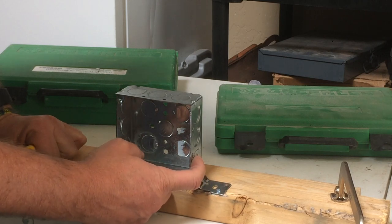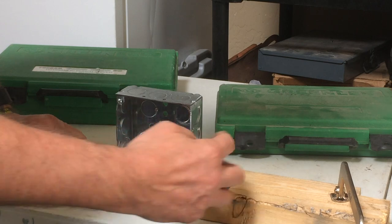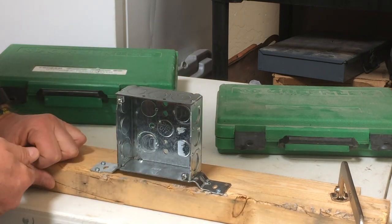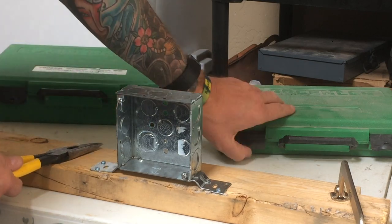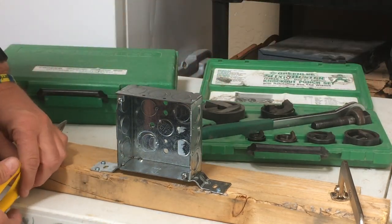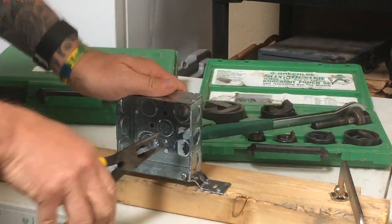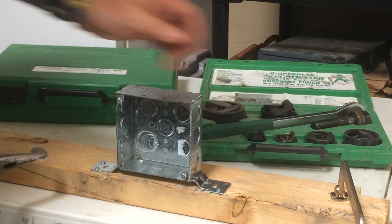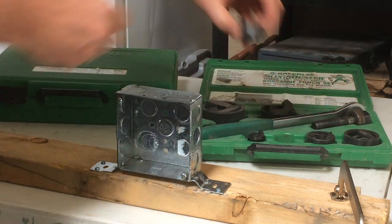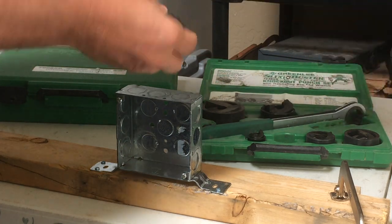One of the common problems when running pipe: say we've already got a three quarter inch pipe utilizing this hole. The next one up is a half inch and we need to bring in another three quarter inch pipe to this box. So what we do is use the KOs and knock this out to three quarters. First off, we'll knock out a half inch hole, then come over here and pull out our three quarter inch KOs and get it set up.